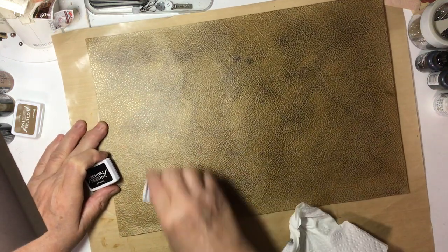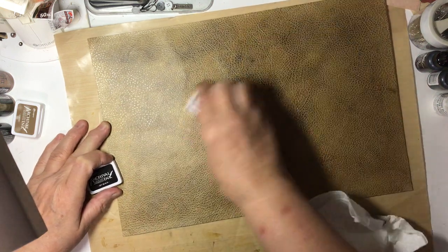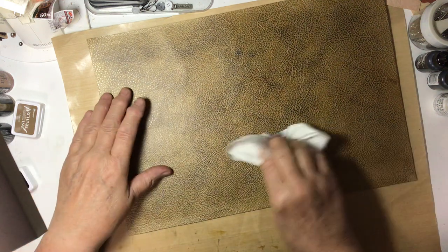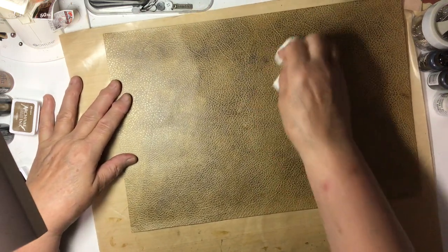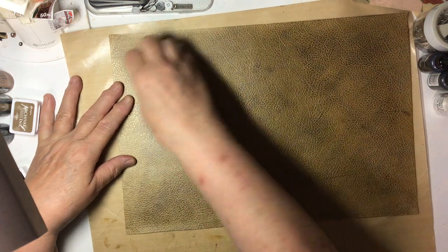Not as thorough a coat this time — just here and there. And just buff it again a little bit to get that weathered look.